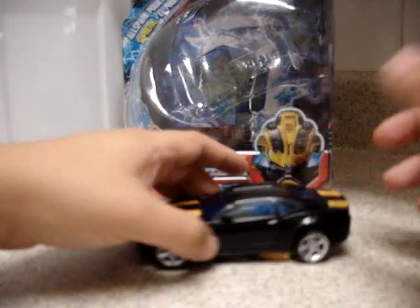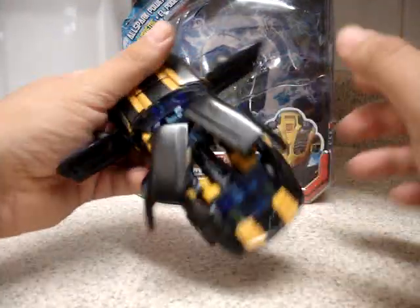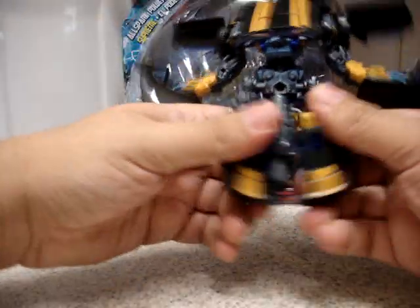Now I'm going to transform him and explain the whole transformation process. I already have a review on Bumblebee where you can see my explanation of all his transformation. Now I'm going to transform this guy to comment on some other things in his robot mode.